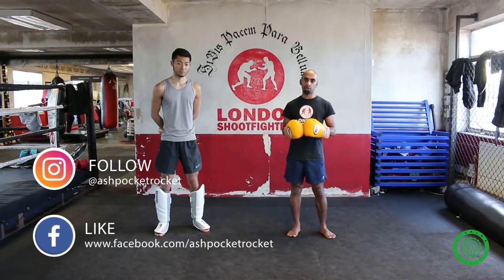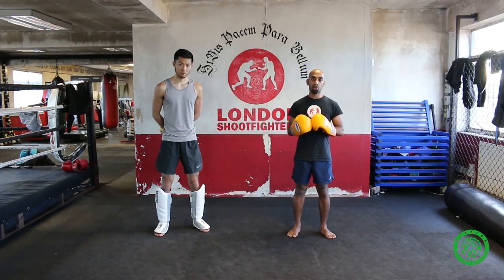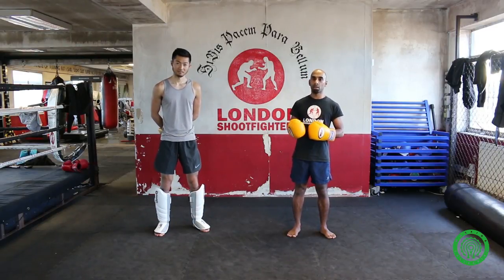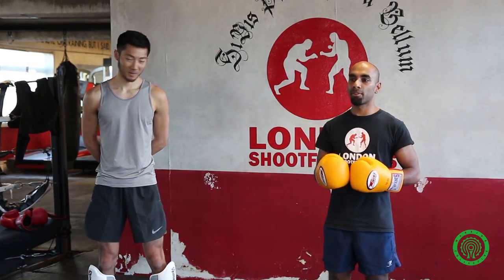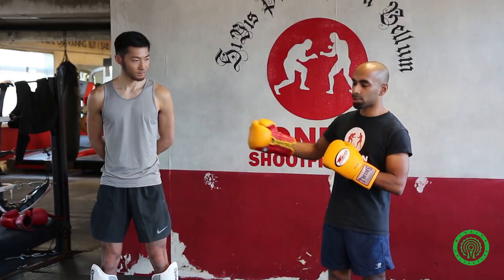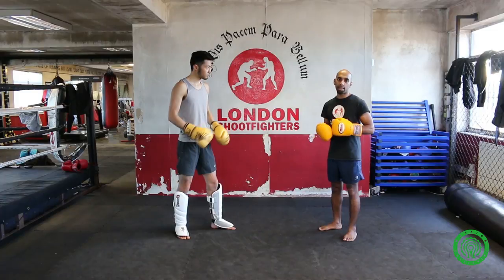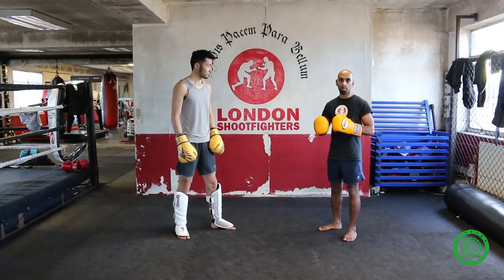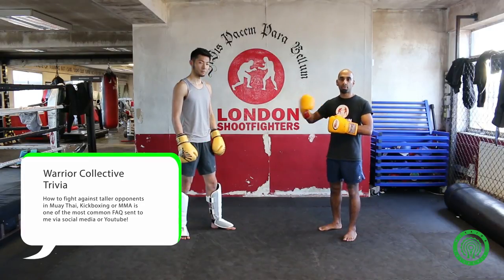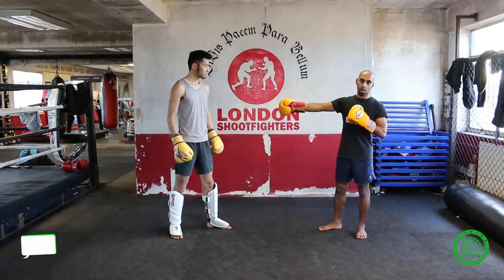I've been fighting professionally for about eight years, A-class, and you can't really tell but I'm actually quite small. Most of my opponents have been a lot taller and a lot heavier. Before we go into the actual techniques, I'm going to talk about something quite important that will enable you to pull off the other techniques — figuring out the range of your opponent's jab.